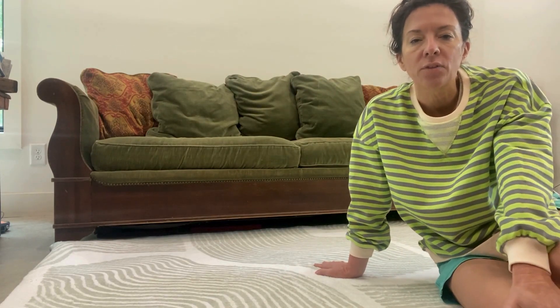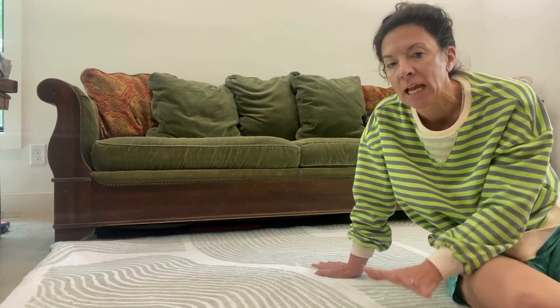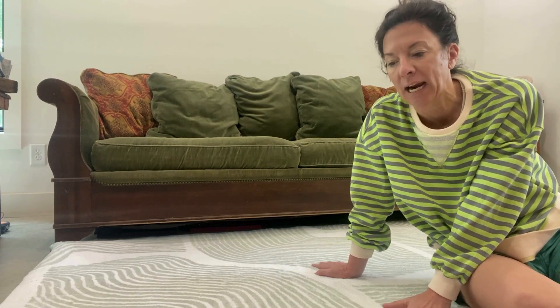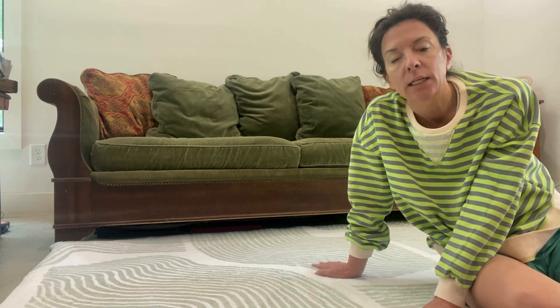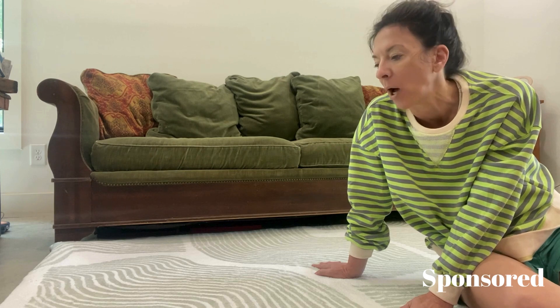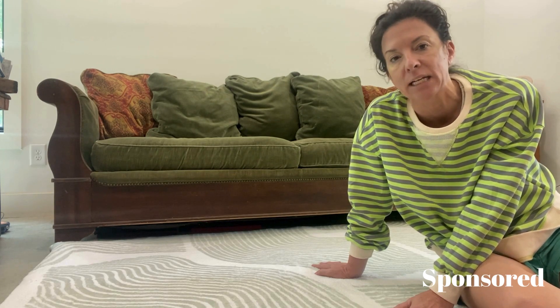I wanted to do a video and show you this rug that I got. This one is the 5x7 in this pattern and the brand sent me this one to try out. I already love this brand so I knew I would like this rug. I had no doubt that I would, but when I opened it up, it far exceeded my expectations.